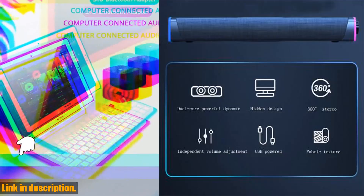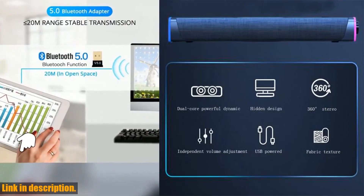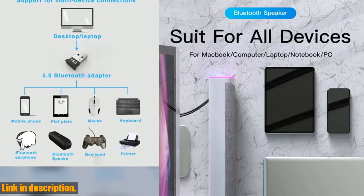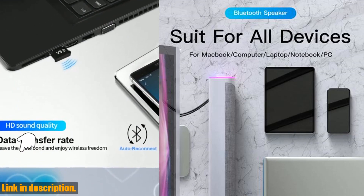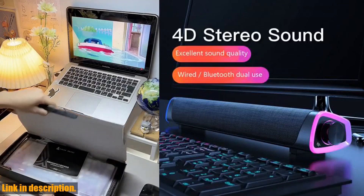Let's talk about the features of this amazing speaker. First and foremost, the surrounding dual speakers deliver top-notch stereo sound. With dual full frequency sound units and double bass sound guide holes, this speaker is able to produce 360 degrees stereo surround sound, giving you an immersive audio experience every time you use it.